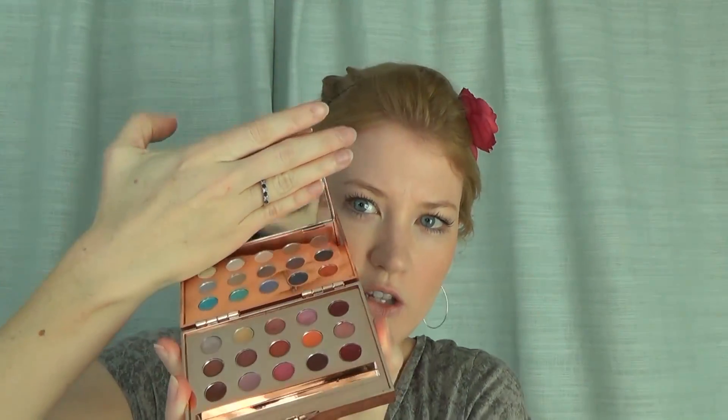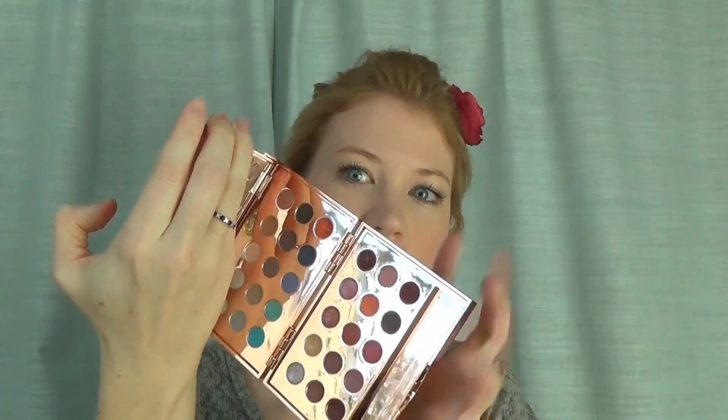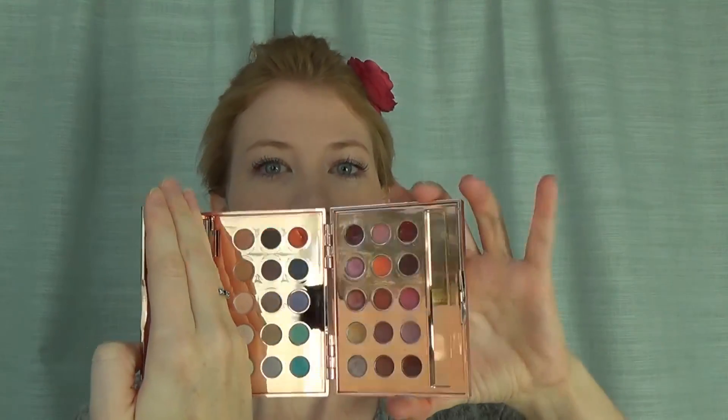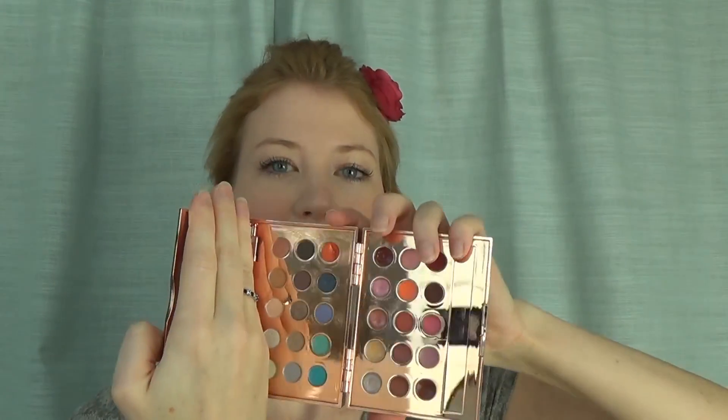Let me get the mirror out of the way so you're not getting weird reflections. You have 5 lip glosses and 10 lipsticks, and then you have 15 eyeshadows. It's pretty awesome all of the colors that you get. I'll have a lot of pictures on my blog, but I wanted to show you how the colors looked. It has some of my favorite colors included.